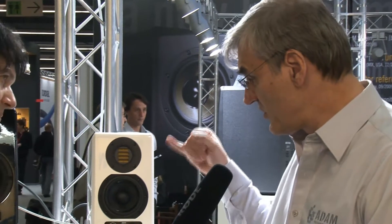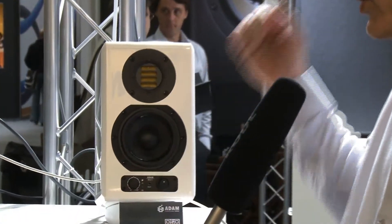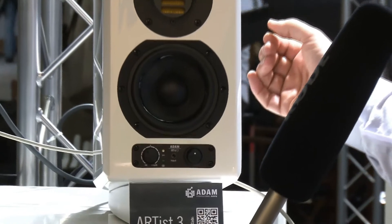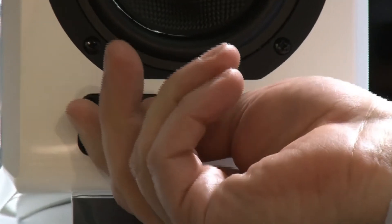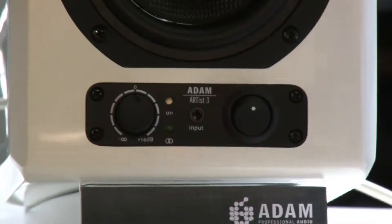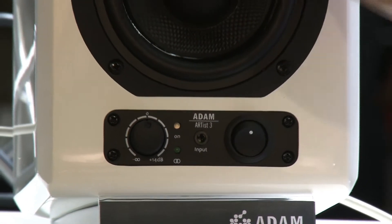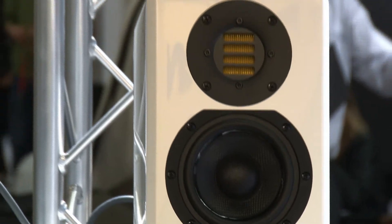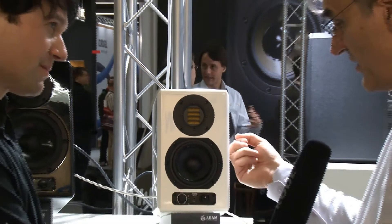We add to the normal studio monitor equipment a small jack for the MP3 world. We have a USB on the back side to be ready for computer use. And we have a stereo link that could combine two speakers and one volume knob, so you have a ready setup if you just plug in your MP3 or whatever you have. We combine it with a high-gloss cabinet that looks nicer, we think.